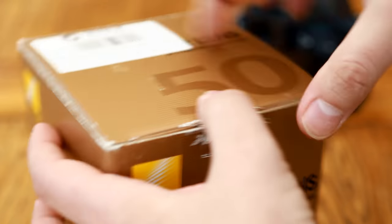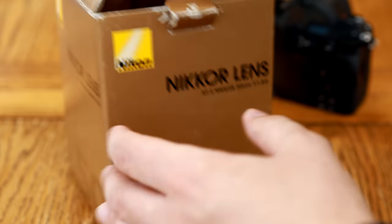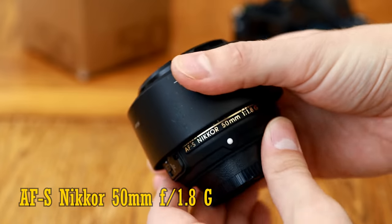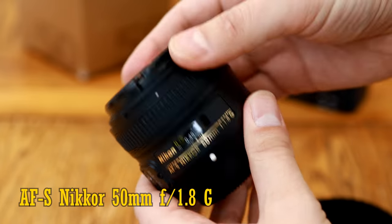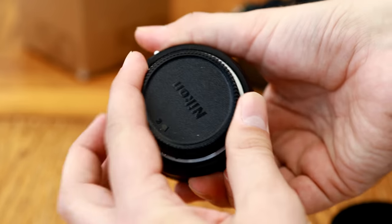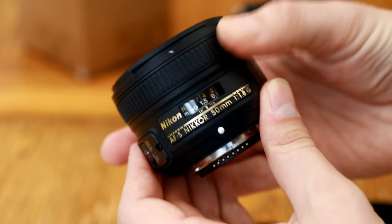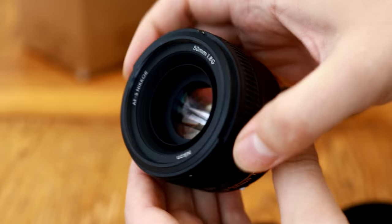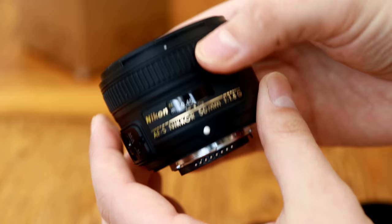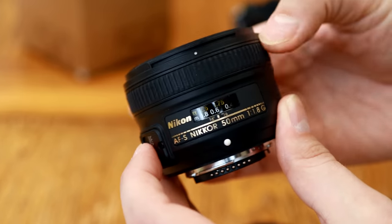Howdy again everyone, and today I'm checking out what must be one of Nikon's best-selling camera lenses to date, the AF-S Nikkor 50mm f1.8 G. It's for Nikon's digital SLR cameras, full frame or APS-C, although it will also fit on their new Z-mount mirrorless cameras if you have the expensive FTZ adapter. It's available for around $200 or £200 in the UK, so it's not quite the cheapest 50mm lens out there, but you won't have to re-mortgage your home to get hold of it.